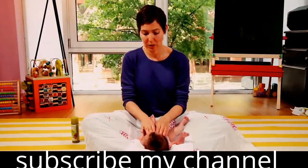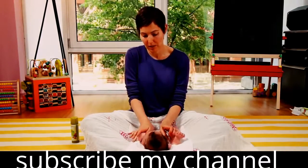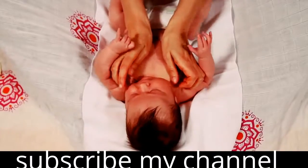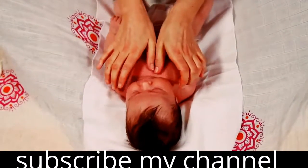Now you can work down to the chest, creating that same sort of heart shape on the baby's abdomen. Your thumbs are right at her sternum and you move up towards the shoulder blades, and your fingers meet right down at the belly button.